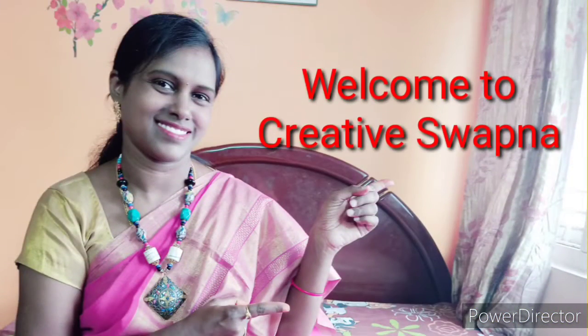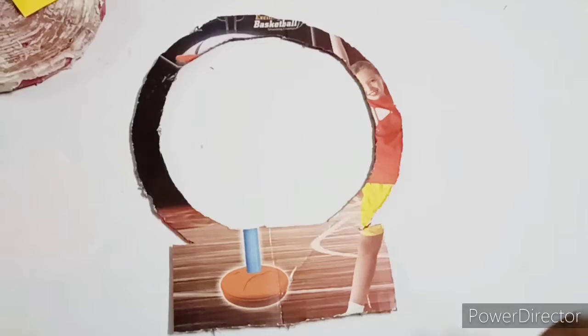Hi friends, welcome to my channel. Today I am going to show you a background decoration for Ganesh.